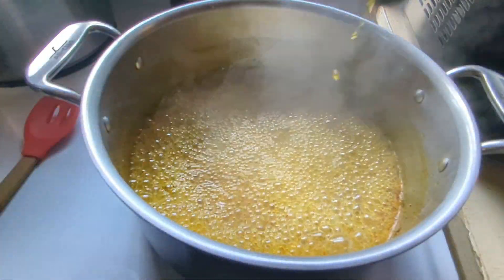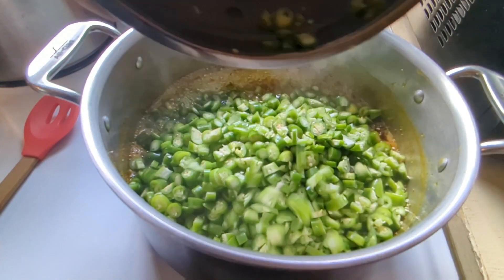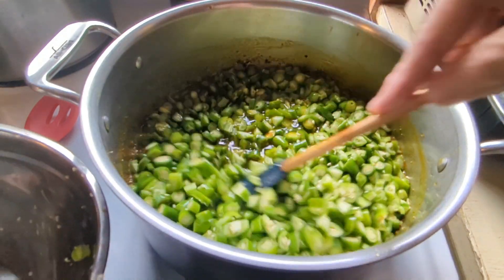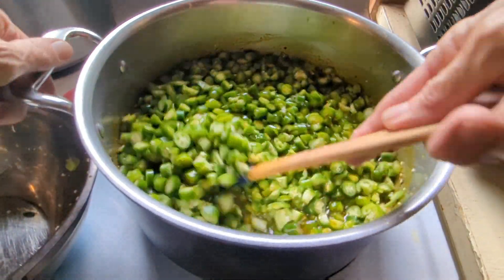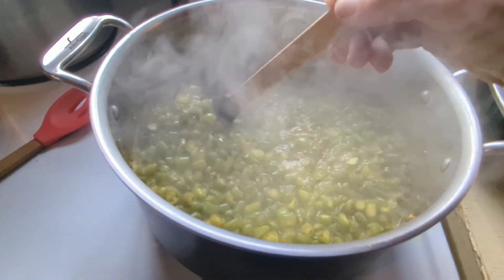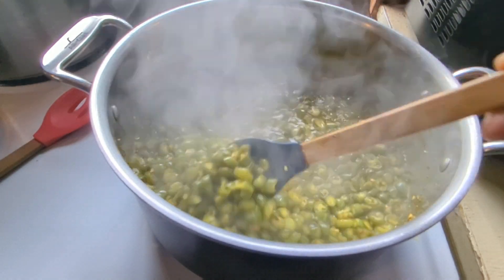Now I'm going to add my peppers — my serrano peppers. We're going to bring this to a boil and then reduce the heat for four minutes. Now that it's boiling I'm going to reduce the heat for exactly four minutes. It smells wonderful.